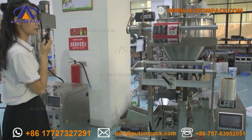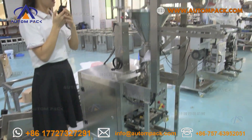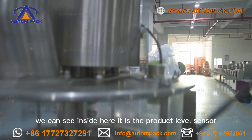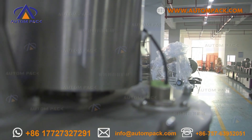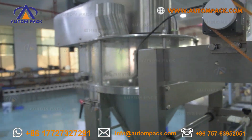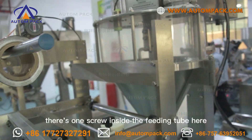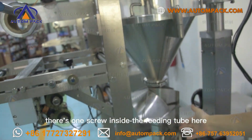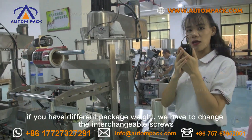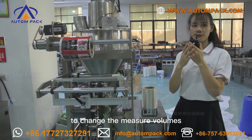Now look at the machine. This whole set is an automatic vertical packaging machine for powder. This is the metering device. We can see inside here — it is the product level sensor. Product will start once it is full. Inside there is the panel and the auger. There is one screw inside the feeding tube here. It is controlled by a servo motor. If you have different package weights, we have to change the interchangeable screws to change the measured volumes.